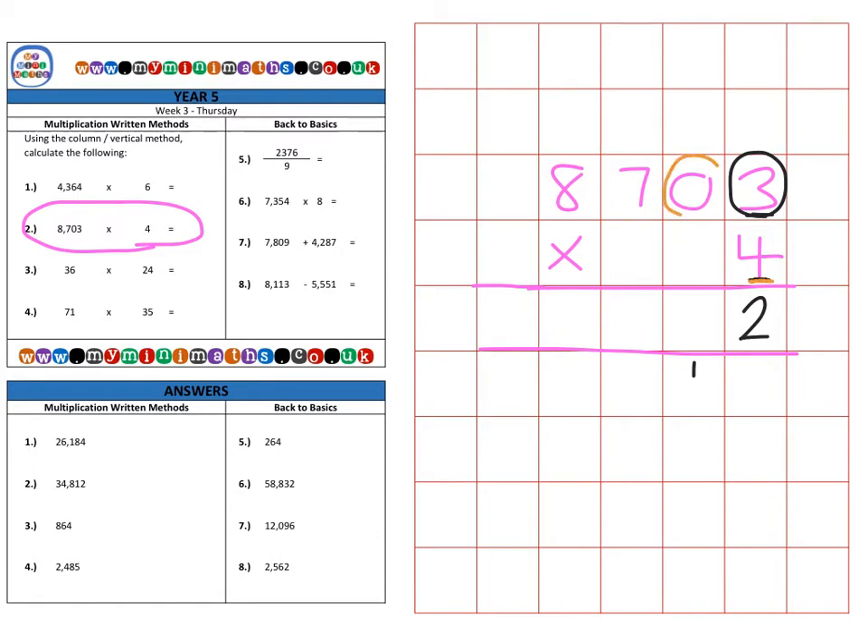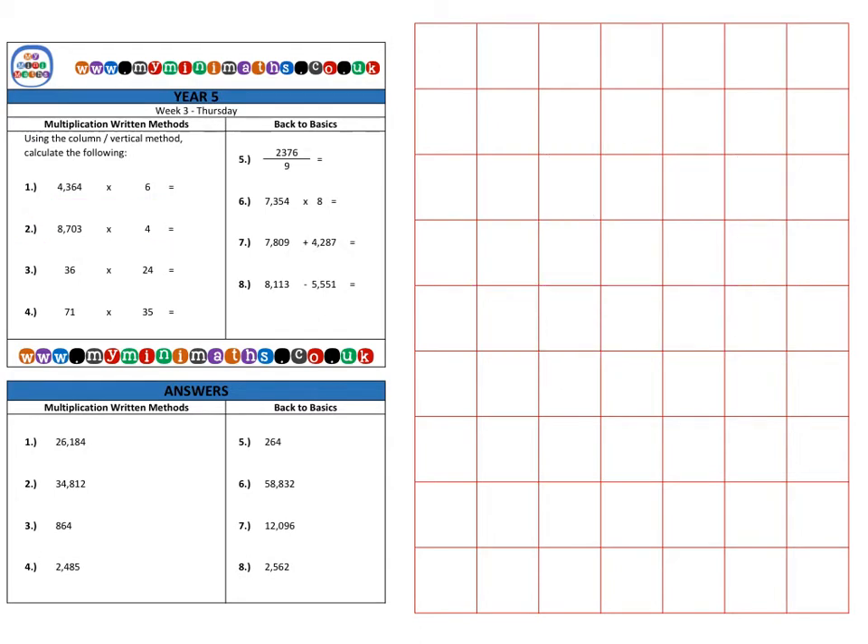Then we multiply the 4 by the 0 in the tens — if I have 4 bags but they're empty, four lots of nothing is nothing — but I also need to include the 1 that I carried over, so that goes in there. Next, 4 by the 7 in the hundreds is 28 — place the 8, carry the 2 into the thousands. Then 4 times the 8 in the thousands is 32, plus 2, is 34, for a final answer of thirty-four thousand, eight hundred and twelve.